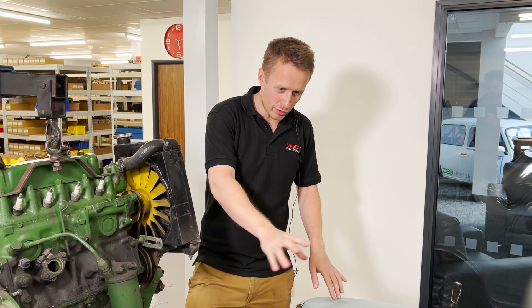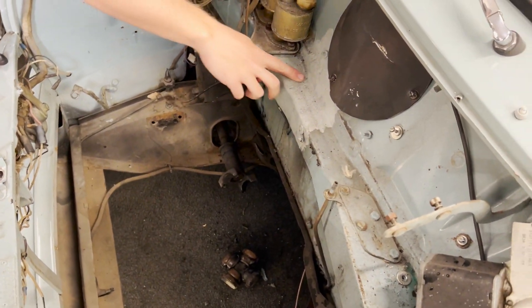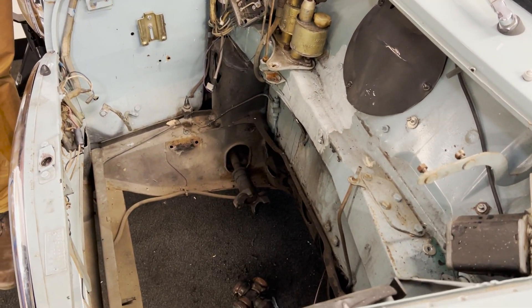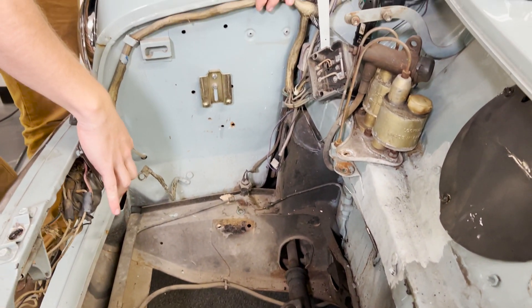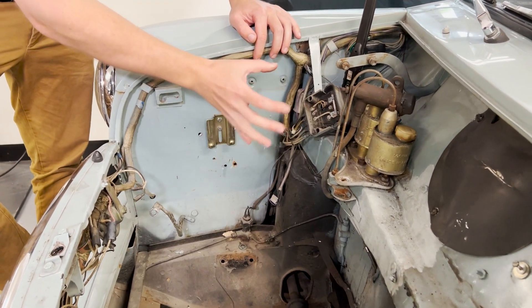Next up we're going to drop the subframe out and give this a real good clean-up. You can see we've got some flaky paint here from brake fluid that must have come out at some point. It's not too bad — I can't see any rust or anything major. Once we drop that out we'll clean everything up and take all the old wiring loom out, which is looking a bit worse for wear. We've got a brand new one to go in.